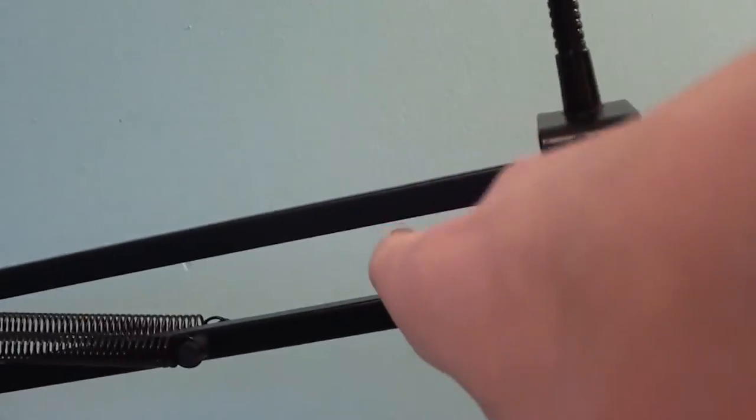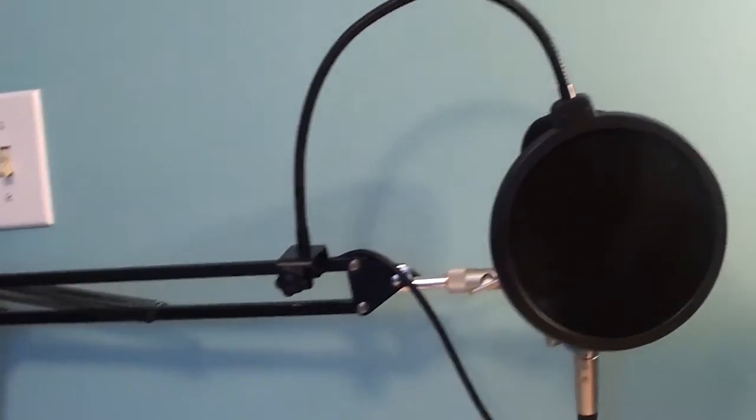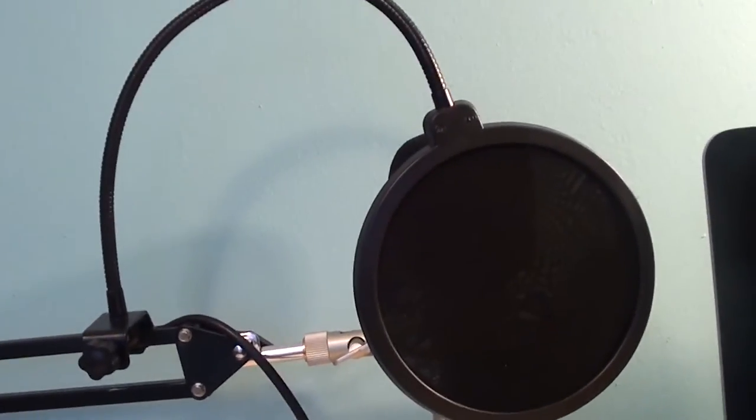Also, the cord for the microphone goes through this part of the stand, so that's very good aesthetically. And now for the moment you've all been waiting for — sound quality test.